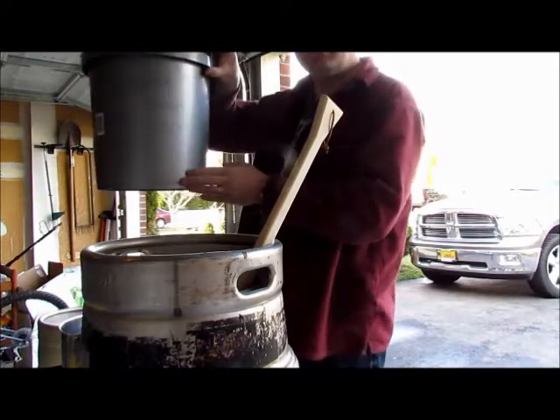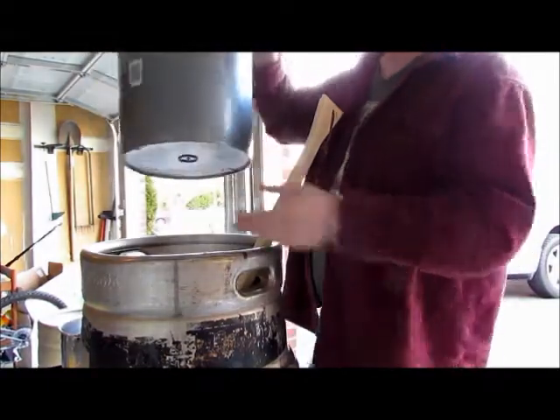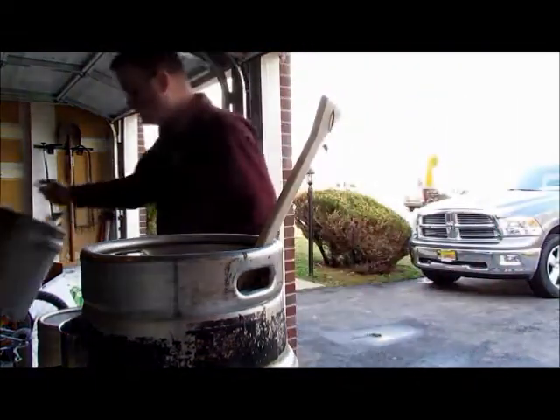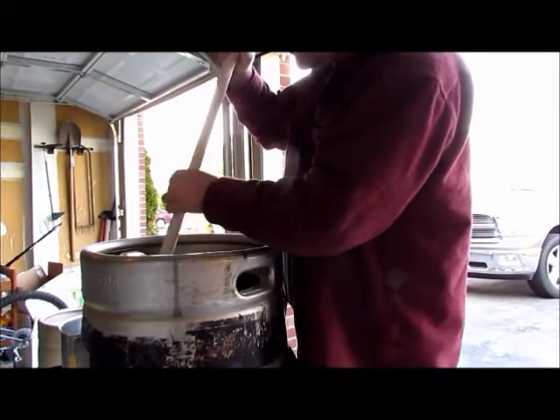A word of advice: use a dedicated bucket — you can see it says 'beer grain only.' Use it only for beer grain; don't mix it back and forth with sanitizer or water. Make it its purpose and stick with it. These buckets are only like three dollars anyway.